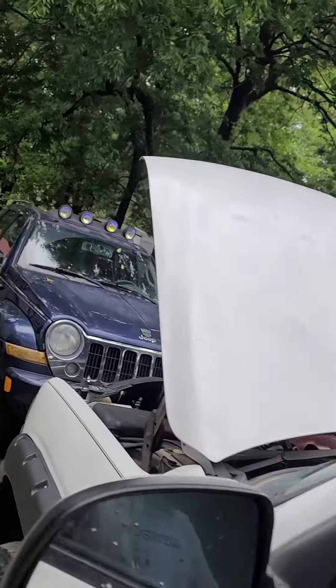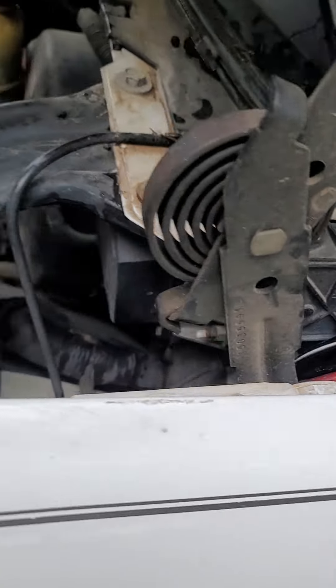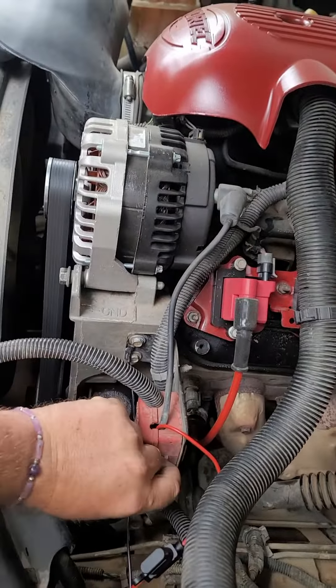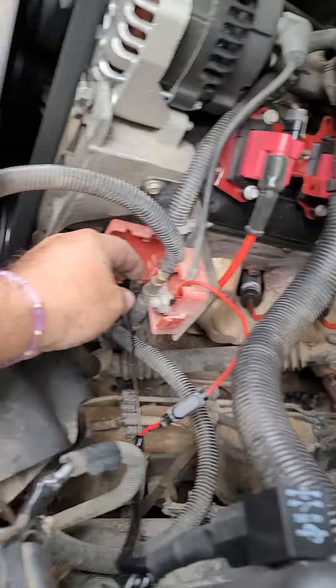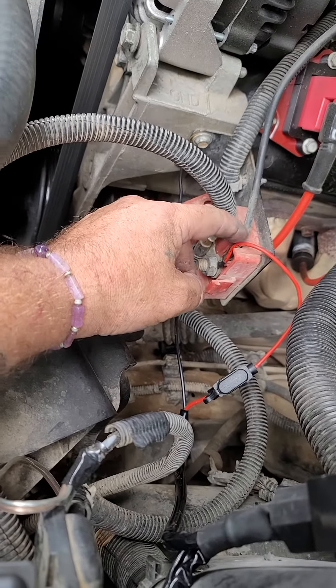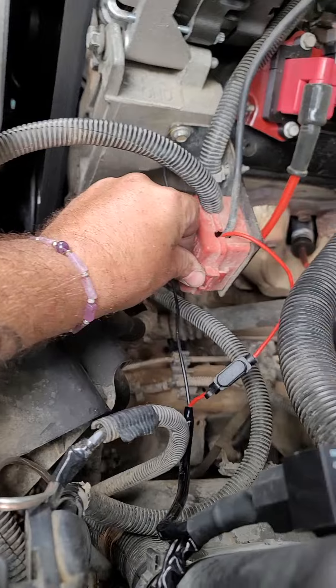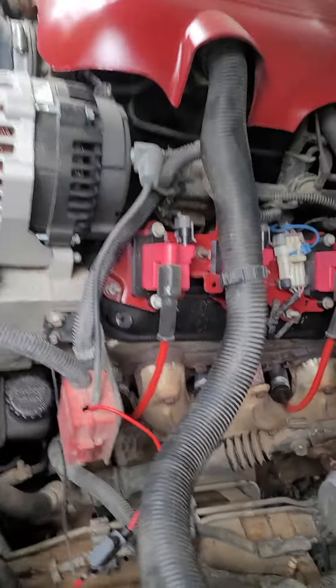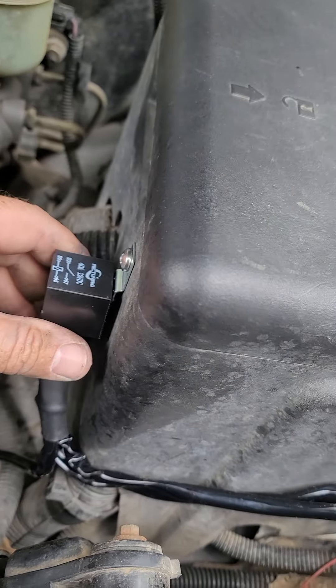Adjust it upwards, and then when the cable's all the way down, put this little box right here. Put the power right here, and then the ground right there, and there's a little resistor thing in here.